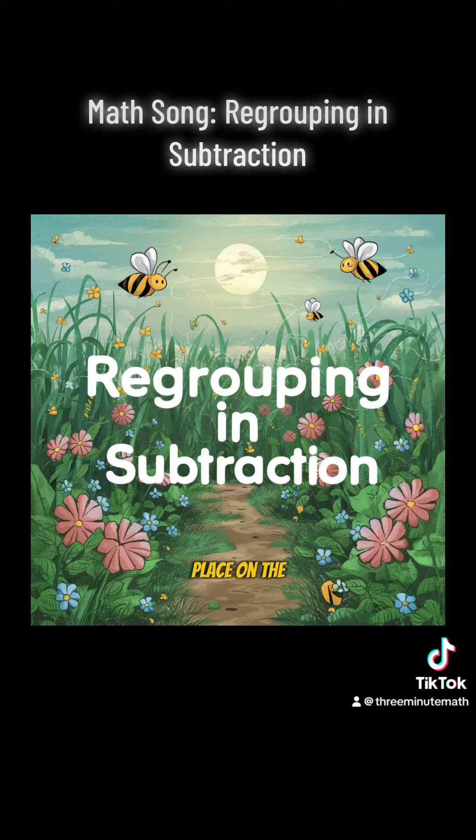Regroup from the place on the left, make it one smaller, no less. Give it to the one on the right. Now we subtract with delight.